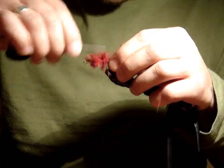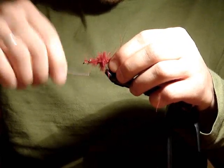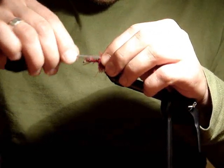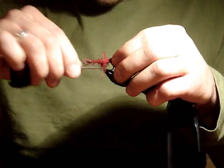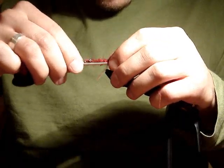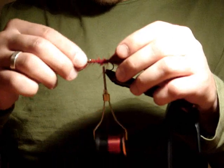Tie down the quills to the shank of the hook, all the way up to the eye, and bring the thread back to the bend — the original tie-off point for the tail — where we will make our dubbing loop.